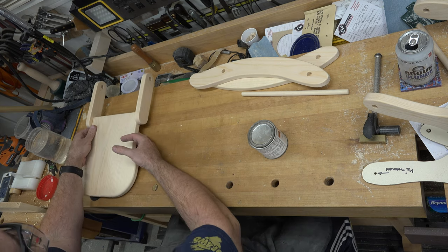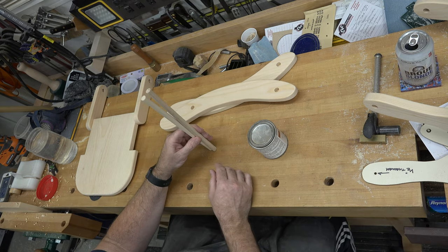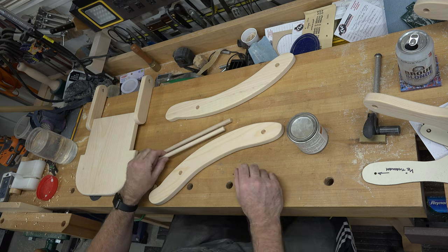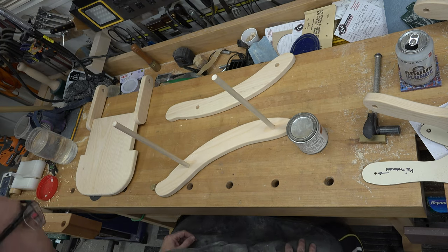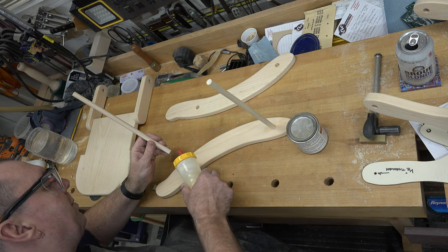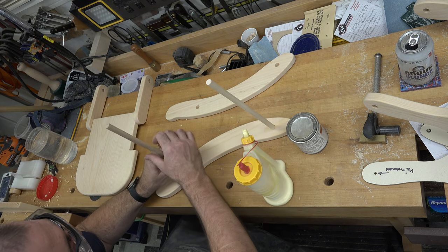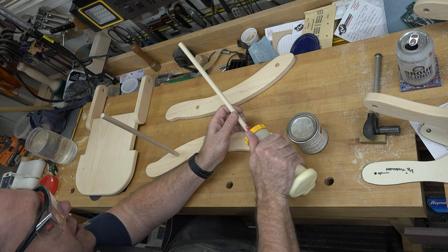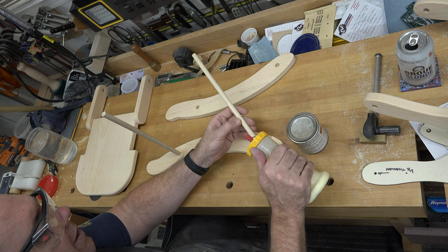Next we need two dowels, each eleven and a half inches long. Pick one runner and glue these half-inch dowels into the holes we drilled for them. Put a little glue in the hole and a little around the side of the dowel, press it in, and be sure to clean up the squeeze-out.